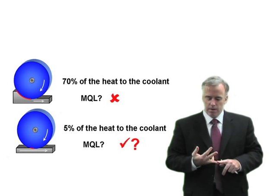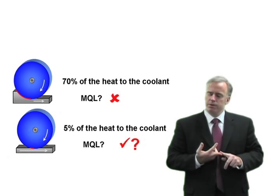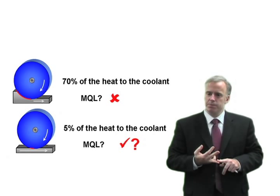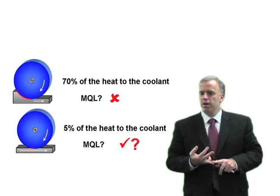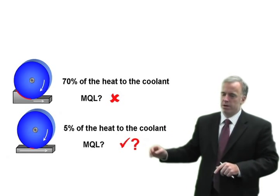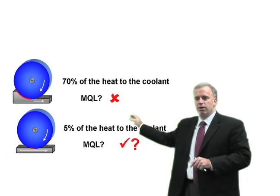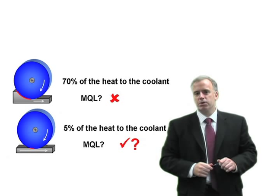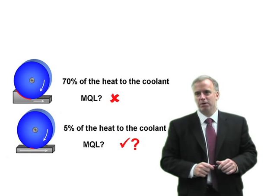We do need to lubricate, and MQL can lubricate because we just need a little bit of coolant at the tips of the grits. So if MQL has a future, in my opinion, it's going to be in shallow cut grinding and not in creep feed grinding. Time will tell whether or not MQL will really pan out to be the coolant source of the future — it'll be interesting to see what happens.